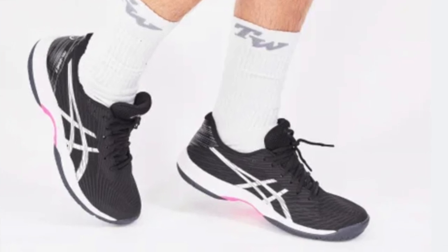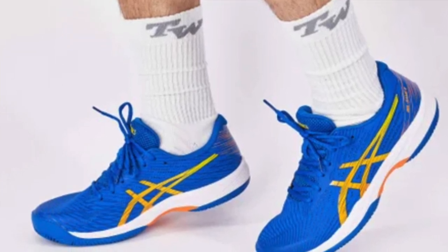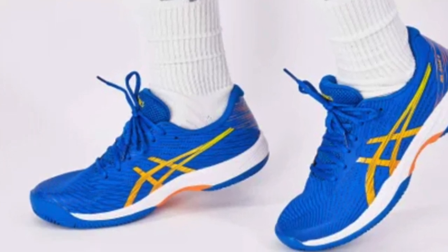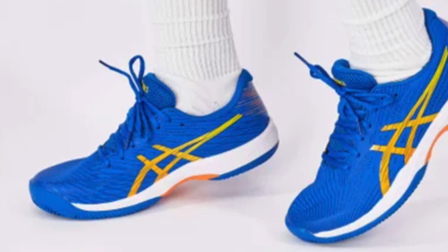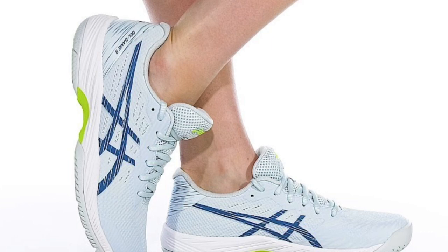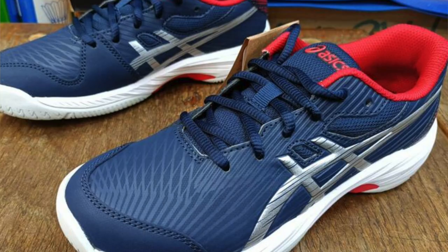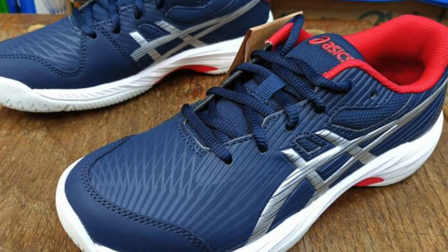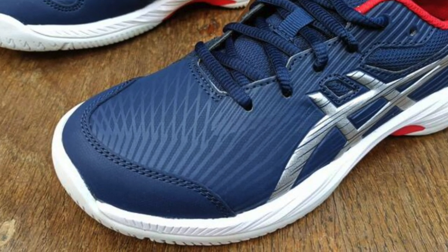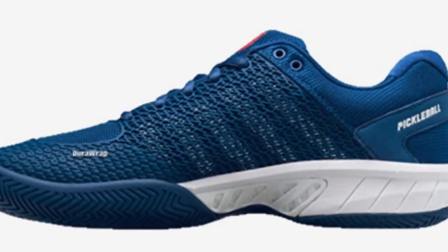Another special feature that caters to pickleball players is the Trusstic technology in the midsole — ASICS maintains this tech helps improve stability, making these really good for lateral movement in particular. The Gel-Game 9 will remind you of the prior Gel model if you liked that one, so upgrading to this true pickleball shoe model is a natural next step. Pros: trusted support and durability, polyurethane film that protects against scuffing and abrasion, cushioning gel tech, Trusstic midsole helps with lateral stability. Cons: the shoe caters more to narrow feet.